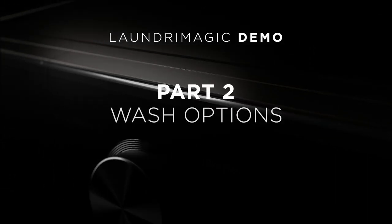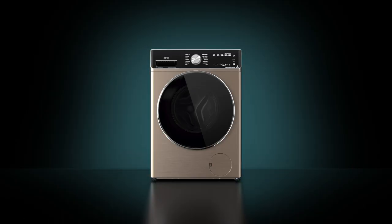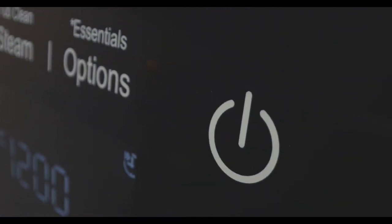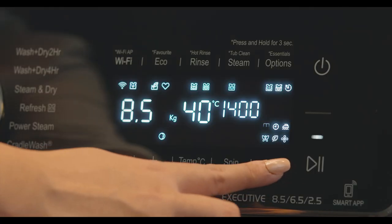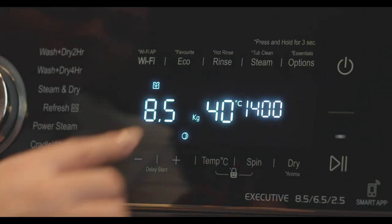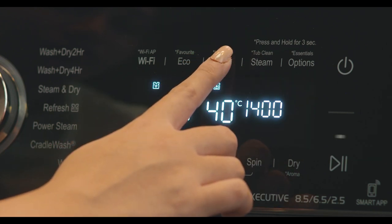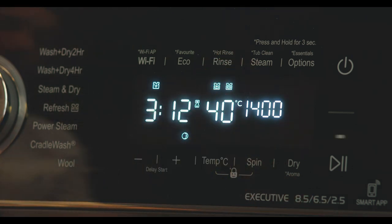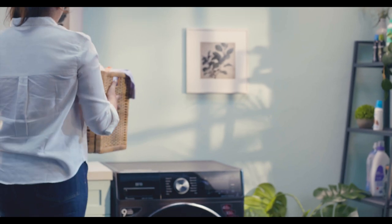Welcome to India's first fully automatic washing machine demo — the three-in-one Laundry Magic: Wash, Dry, Refresh. If any option is available for the selected program, the option icon blinks continuously. You can choose the desired option by pressing on it. In case of an asterisk icon, press and hold for three seconds to activate the option. Once activated, the blinking LED will glow continuously.